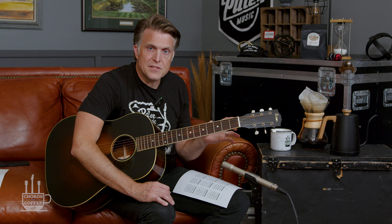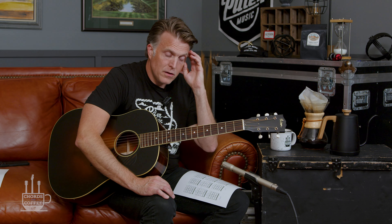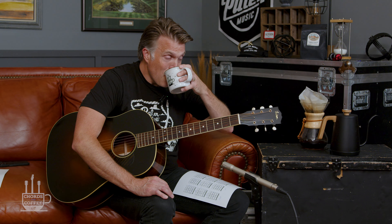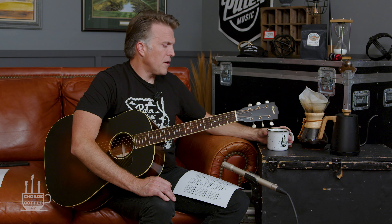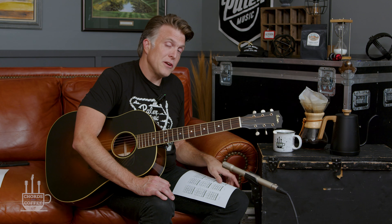It's really cool how we have this one triad grip that's just moving by a half step up and down, and then we move the bass notes and get this whole other really cool chord sound with very little mental effort. There's some stuff that requires deep thought — we won't get into that here on Chords and Coffee, but just know it's out there.